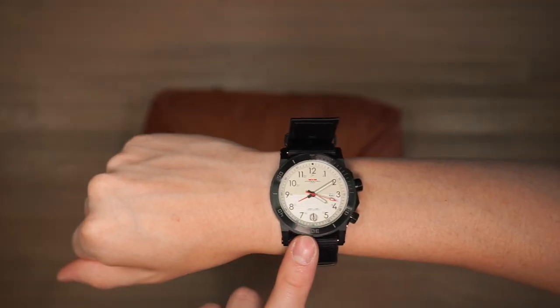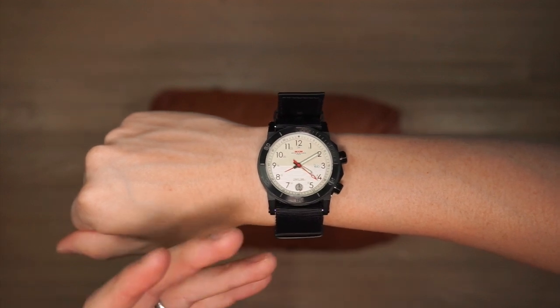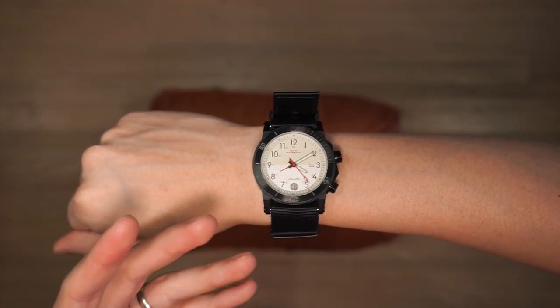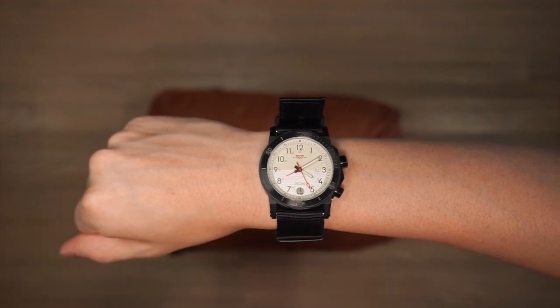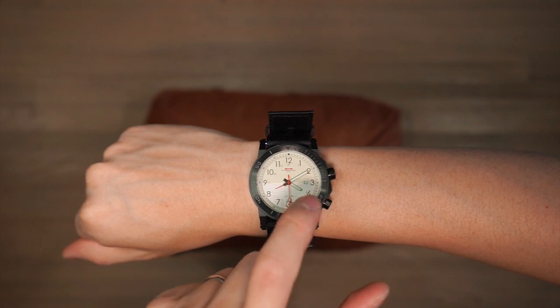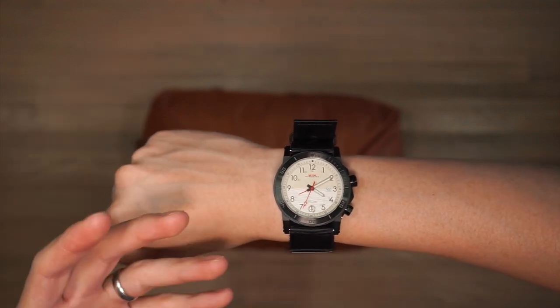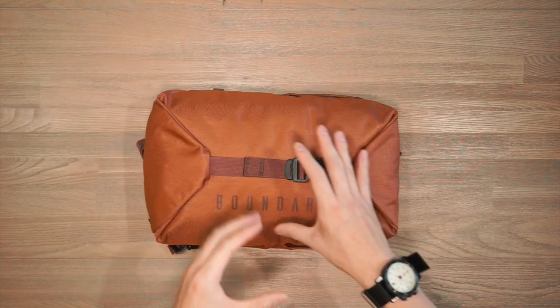The watch from today's video is from MTM — the Hypertech H61 timepiece. MTM makes watches with a military and tactical aesthetic. This watch has dual bezels, a date window, and a hard rugged construction. If you're interested, the link is in the description below.